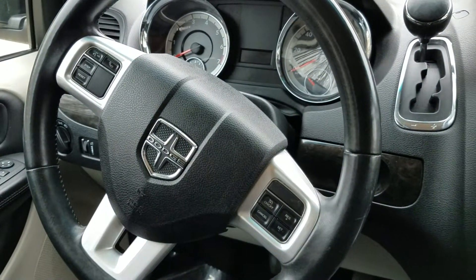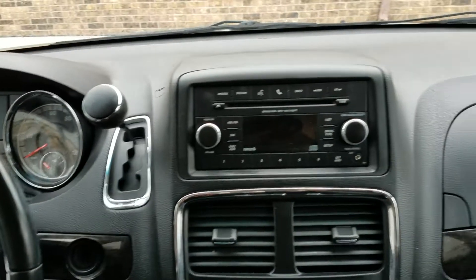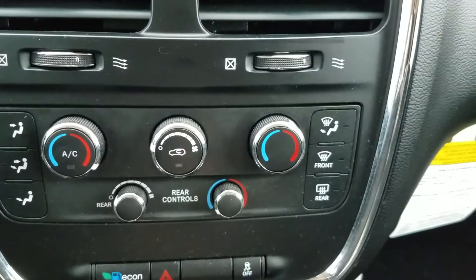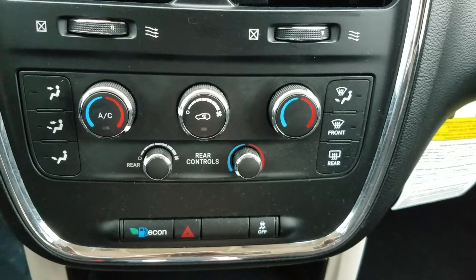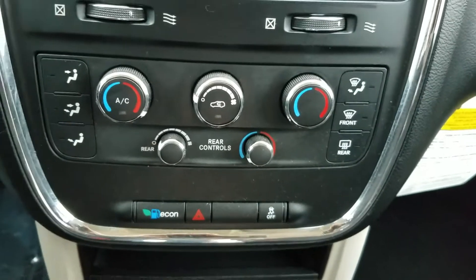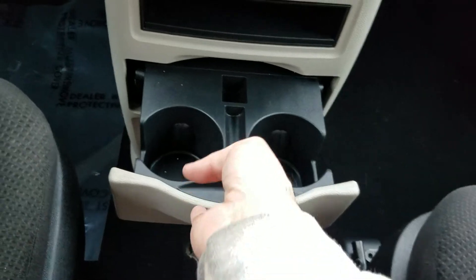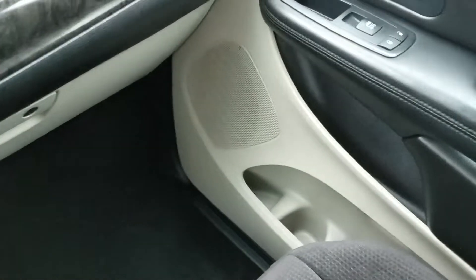Steering wheel controls help you keep your eyes on the road — if it's an employee of yours or someone in your family, that's a great safety feature. Dual climate control: the driver can be one temperature, the passenger can be a second temperature, and you can even have a third temperature in the rear. Cup holders, and cup holders in the doors as well.